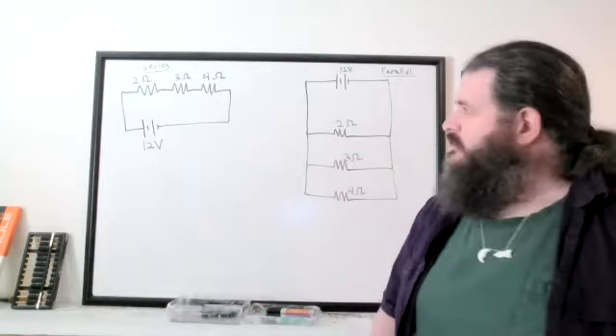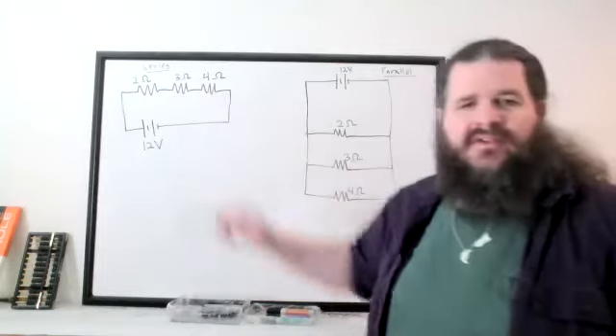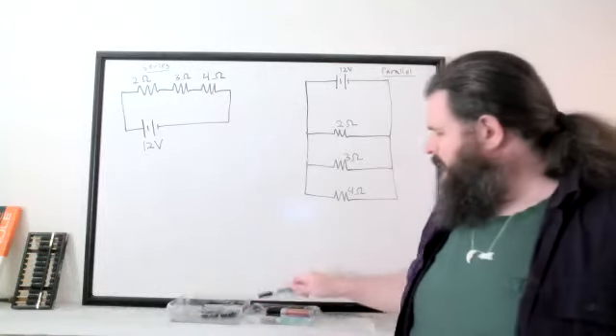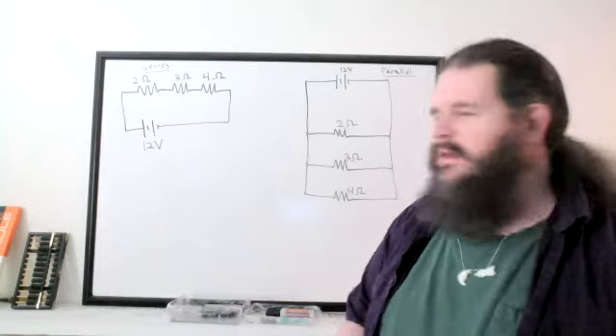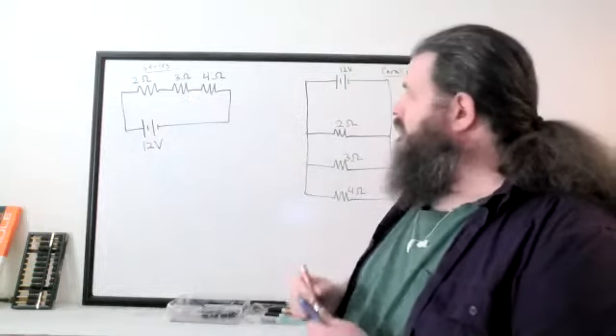It's really all about current and voltage. In the series circuit, if you've got resistors arranged in series, there's just one path, so they all have the same current.